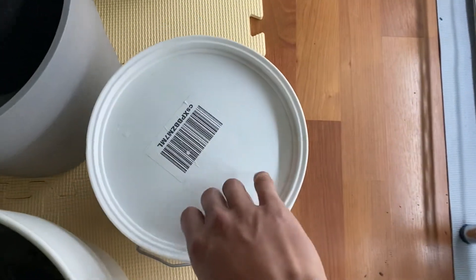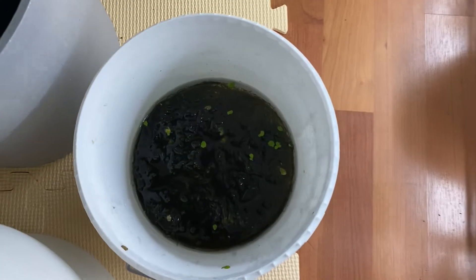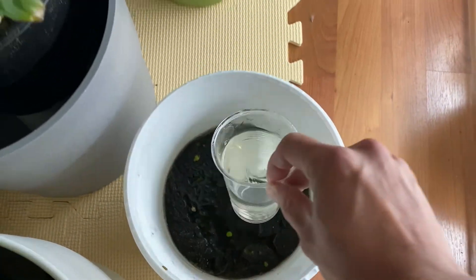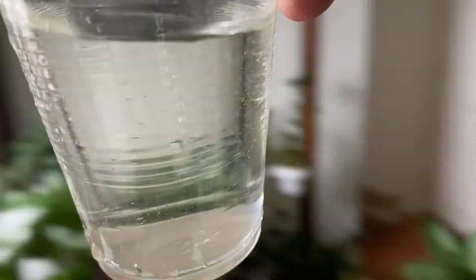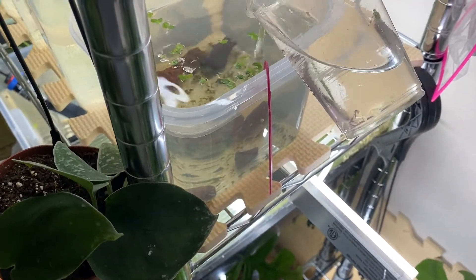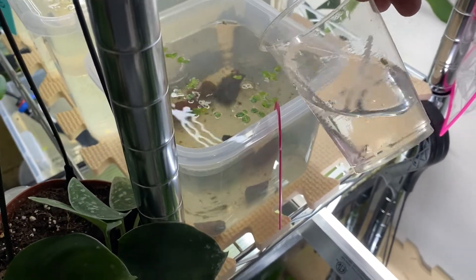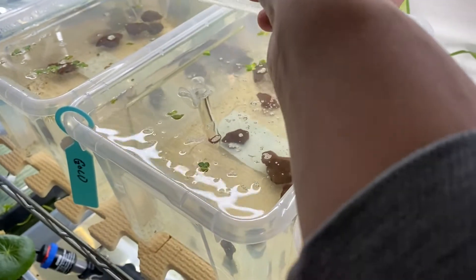I've been feeding them for at least a week or two, and all I do is the same thing — just pour them a cup every day and refill with clean water to keep the culture going. This is my third culture and it's been doing well. I think it's very simple to do. Thanks for watching.